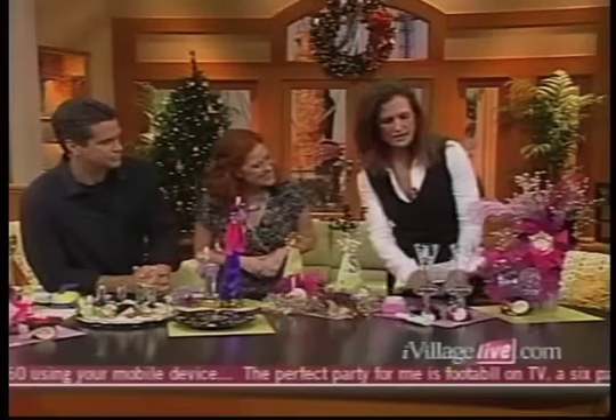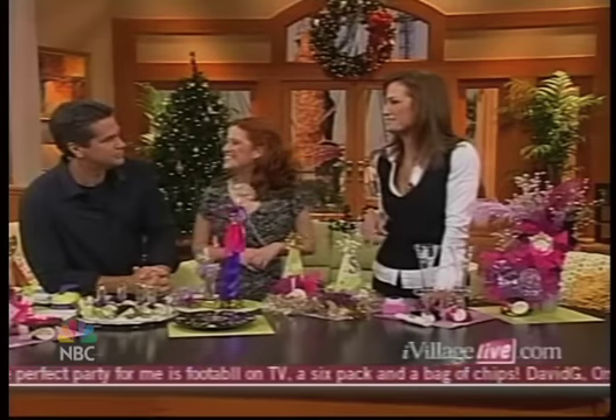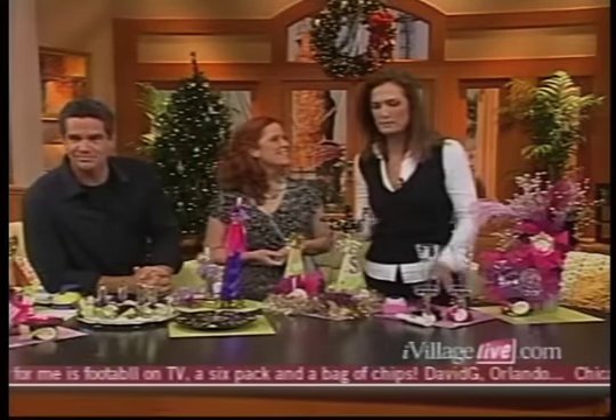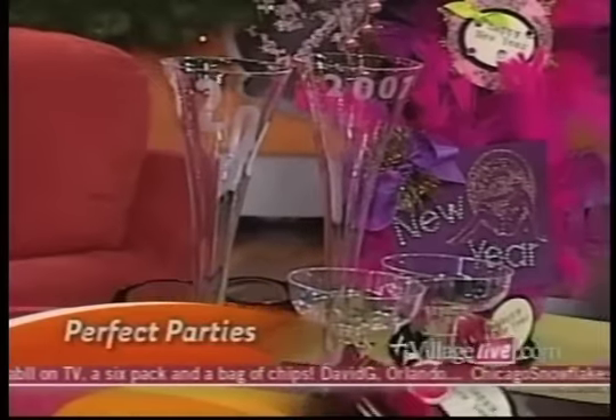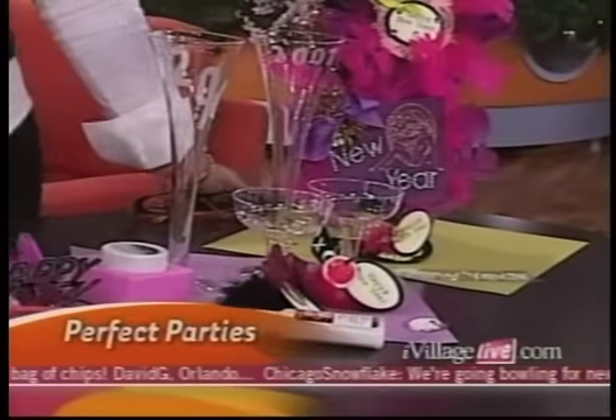All of this stuff is kind of special because you can actually involve the kids. We were saying we never have our kids at New Year's — we always go out — but they can help you plan it. There are lots of great ideas here for kids, and they can help make them too.